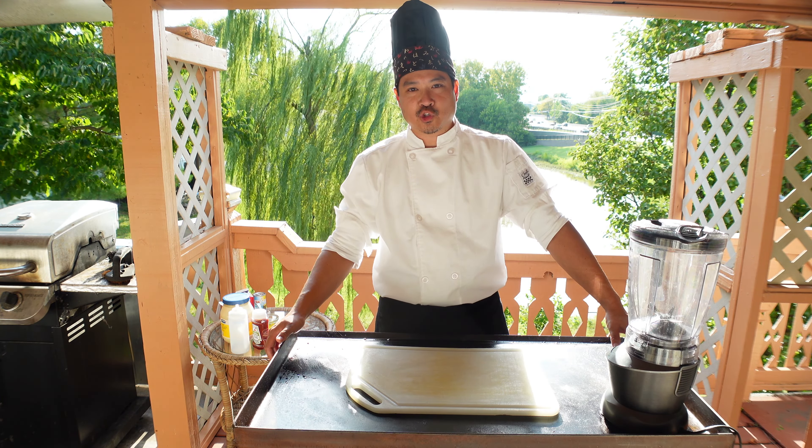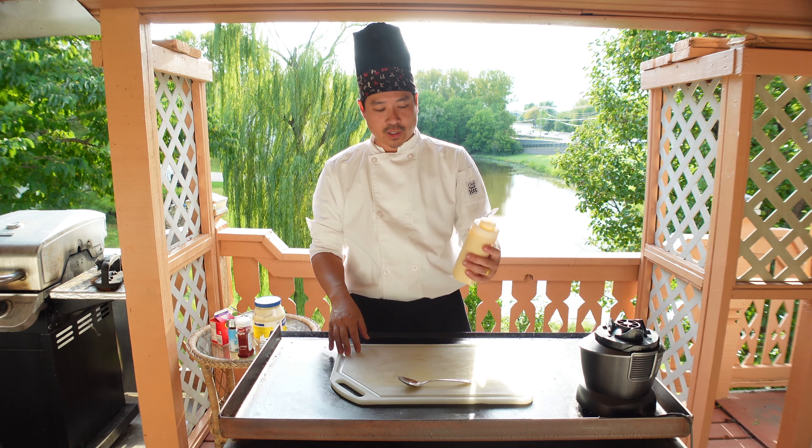This is a recipe that you find at the majority of hibachi restaurants throughout the United States. And this one is conveniently broken down to fit into a 16 ounce bottle.